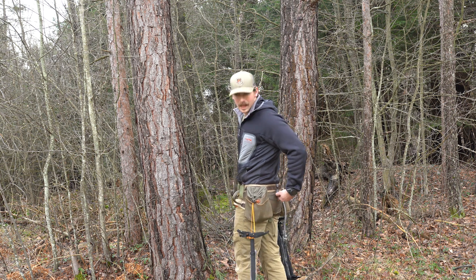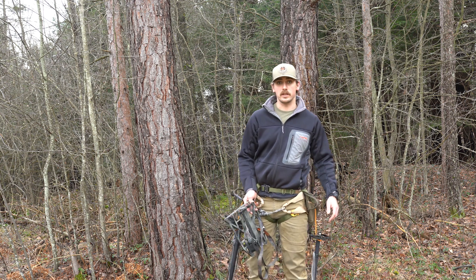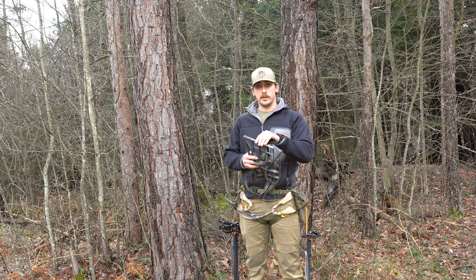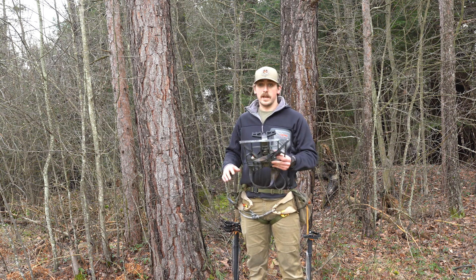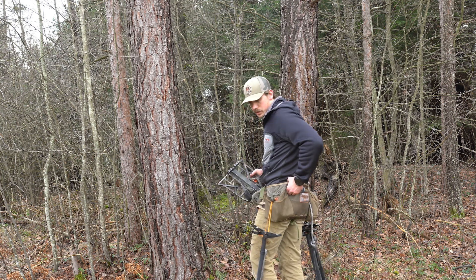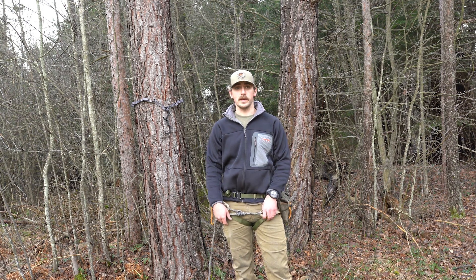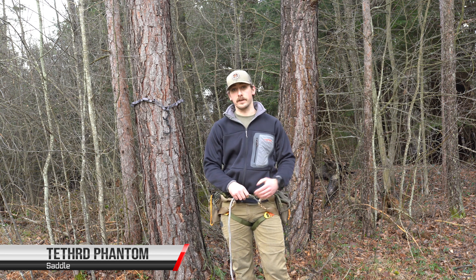This little piece here is actually plastic, and it's from Genesis 3D Printing — it's their hanger. They have it specifically for the Predator platform and some other methods. I'm running the Tethered Phantom Saddle. I've been using the Phantom for two seasons now; I had the Mantis from Tethered before that.